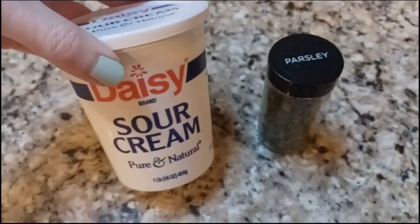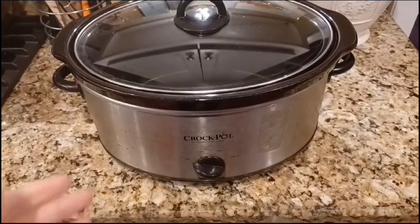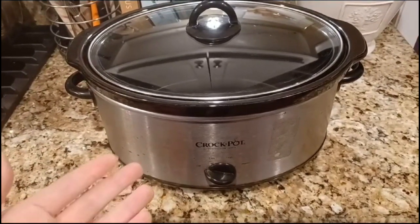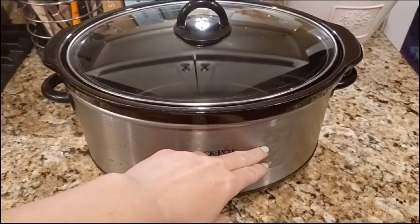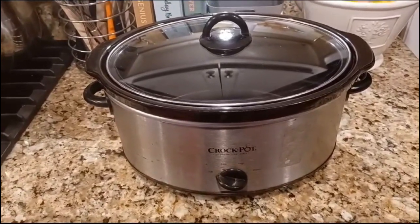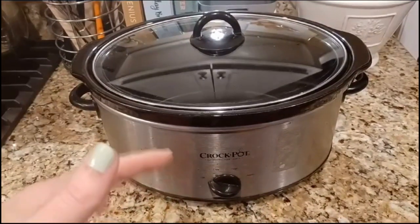Sour cream would be a really nice garnish for this, maybe with a little bit of parsley on top — that will just top it off nicely. Now for tools: we'll obviously need our crock pot. You can get one online for around $40, but I actually got this one years ago from Goodwill and it's been going like a champ. We use it constantly. The meat will go on the bottom layer so it's covered by all the liquid — if you need more liquid than the recipe calls for, that's fine, just make sure the meat is covered.